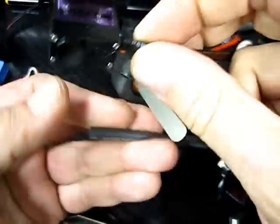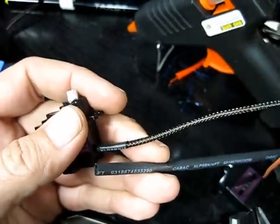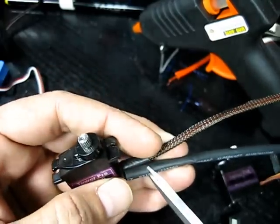The first thing that we want to do is we want to cut off some lengths of heat shrink to the right sort of length, make them all the same.